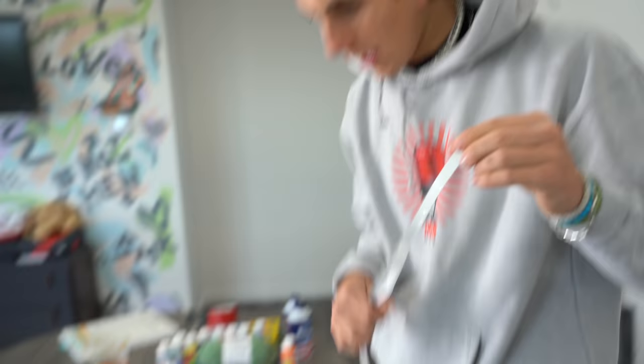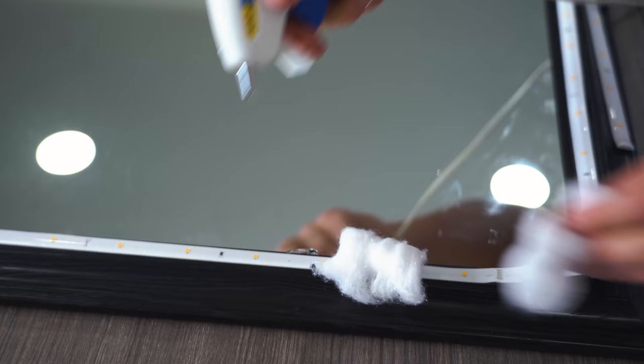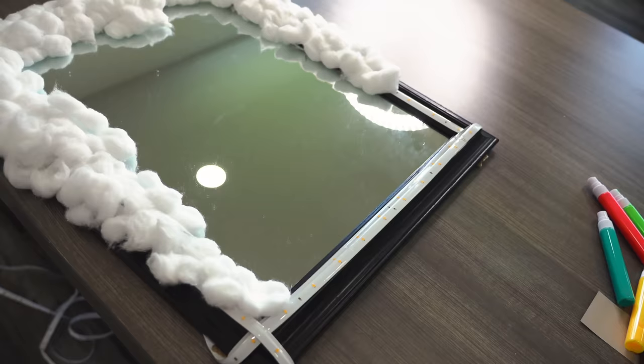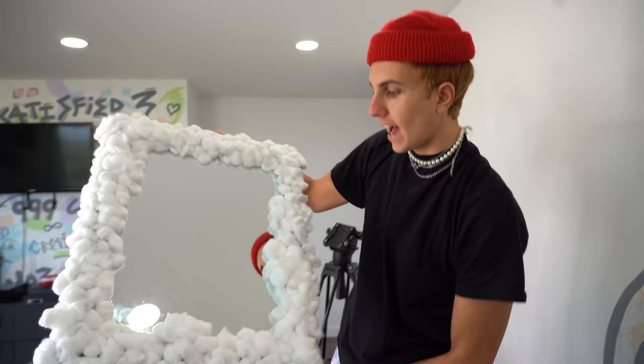So pretty much you just put the LEDs around the mirror and then cover it with cotton balls. Oh my gosh. There's something so ugly in there. Right now it looks like something you'd get for free and you wouldn't want it. Alright, this is ready. Actually, without the LEDs, it looks cool.